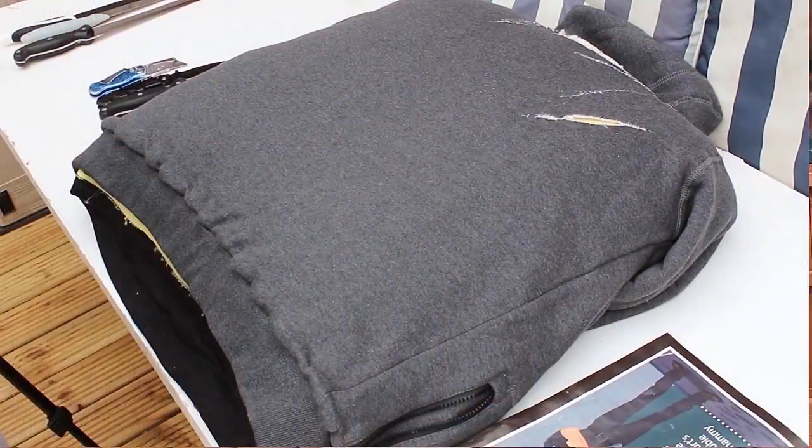Hey guys, it's Dean from Titan Depot and today I'm extremely excited to test out these Kevlar lining anti-slash hooded tops. We're going to slash them, cut them, and chop them, and just see how effective the Kevlar lining really is. Without further ado, let's go.